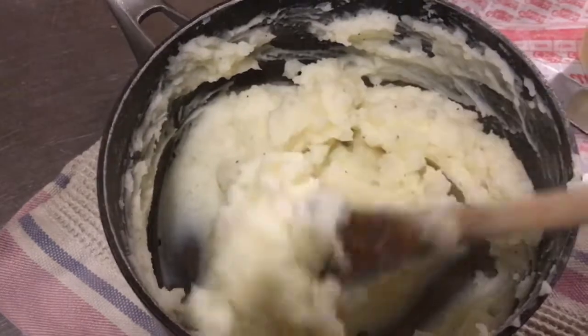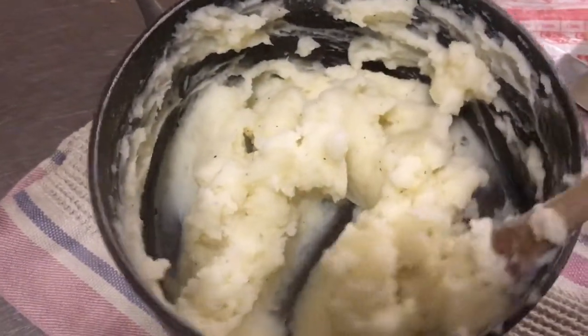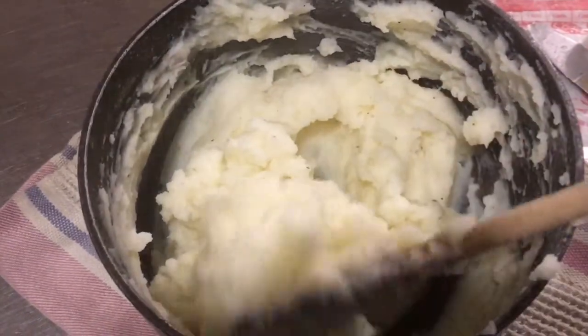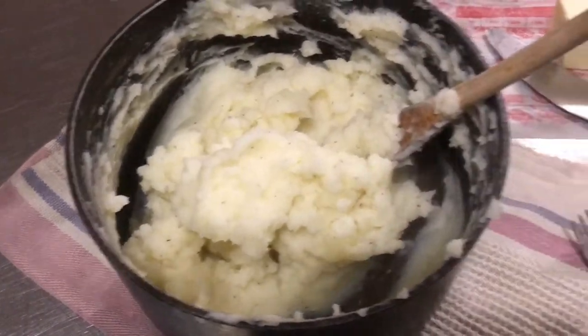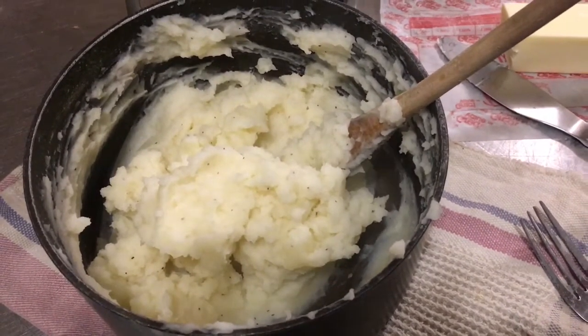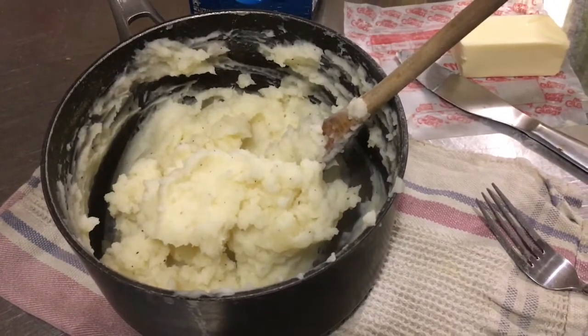I have them as blended as I'm going to get them. We like ours to have texture, so they are not silky smooth — you're still going to find little chunks and pieces, but that's just how we like them. You do it how you like. I'm going to go ahead and get the rest of dinner dished up to go with this. I hope you guys give it a try, get creative, and tell me what you think. Have a great night!